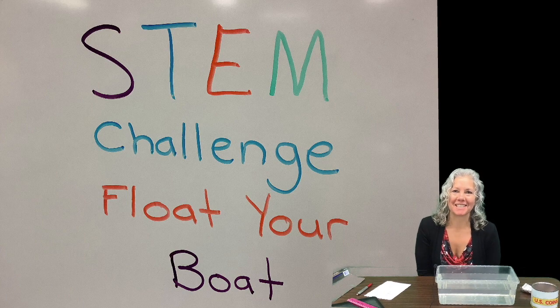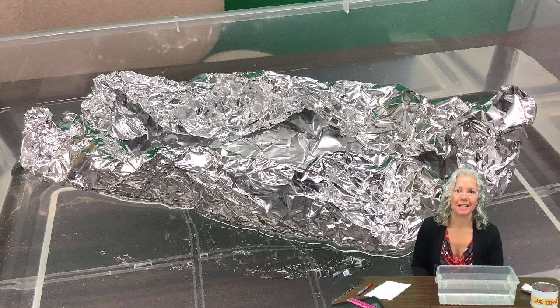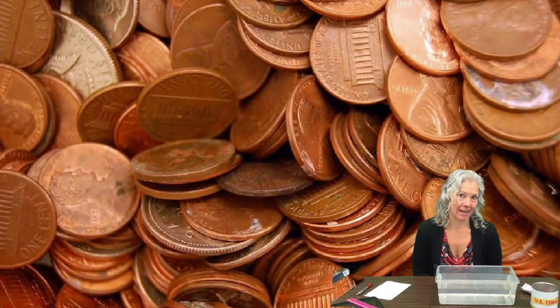Hey there friends, Mrs. Gleason here. Welcome to the Float Your Boat STEM Challenge Beat the Teacher Edition. You are going to try to build a tinfoil boat that will hold more pennies than I do.